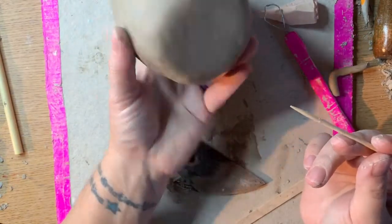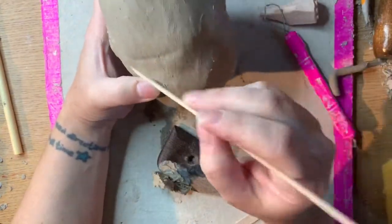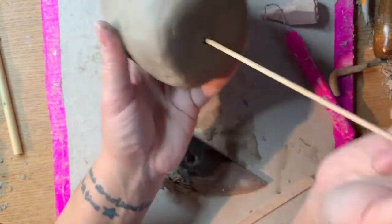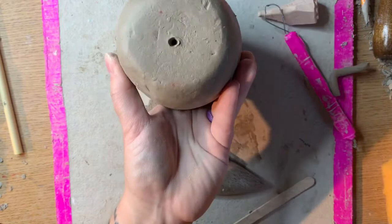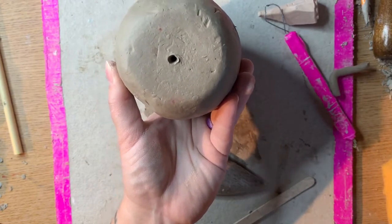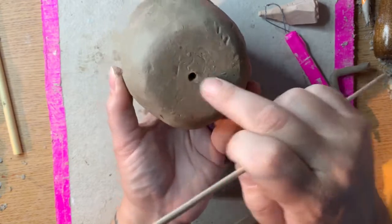Something to consider if you close up two pinch pots is to leave air and moisture inside — you may want to make a little hole in the bottom or somewhere inconspicuous in order for moisture to escape quickly when your project is in the kiln. This can help prevent it from exploding.